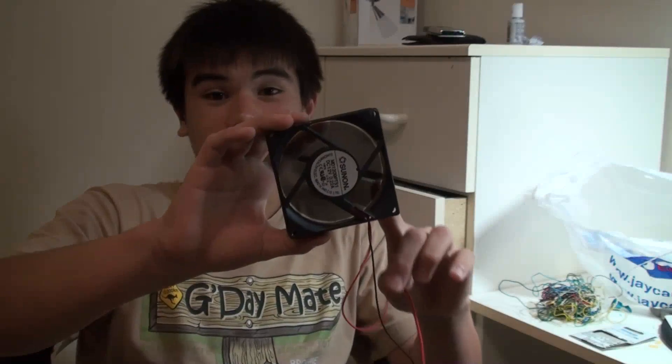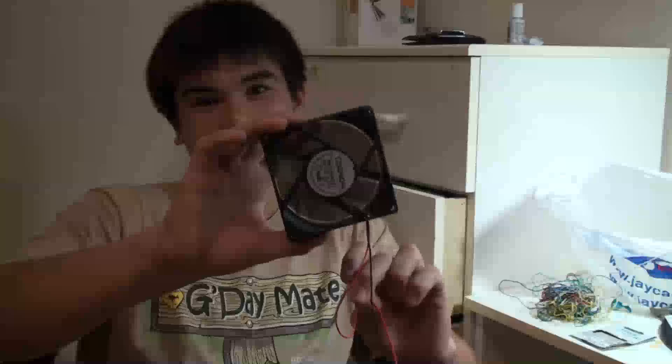Generally, almost all the sound from a computer is generated by a case fan like this. Usually they're bigger nowadays, but this is a typical 92mm fan, and the only way to make it quieter is to actually slow it down.